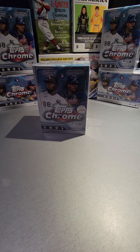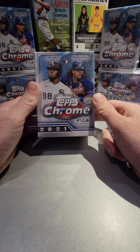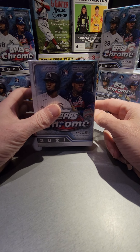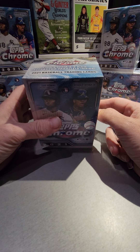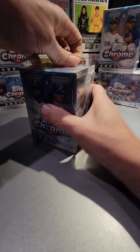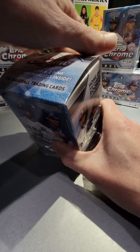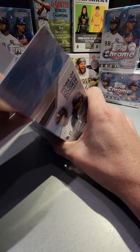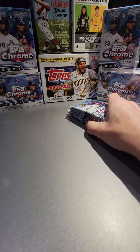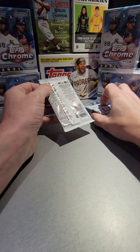Hey guys, how's it going? I was gonna try and wait and not open anymore, but I've been looking at these blaster boxes for a while and I've got to open more. I don't know if you saw the last video, but I opened up two of these and got an autograph and a couple numbered cards, which was pretty cool. So let's go ahead and do another one. This product — the cards were a little bendy, a little curvy — but I loved opening them, the cards look great. We got eight packs, four cards per pack, and two pinks and two sepias are guaranteed, plus refractors.